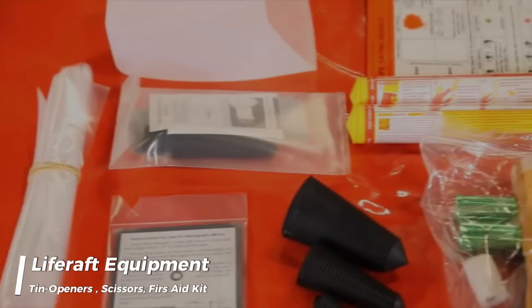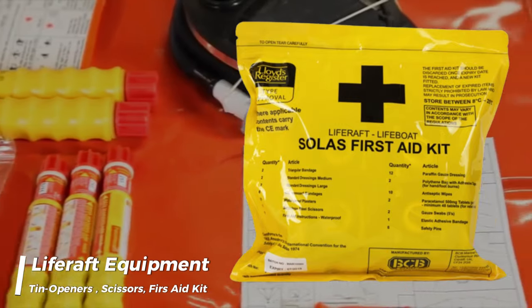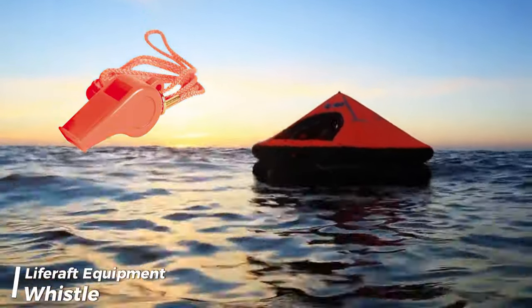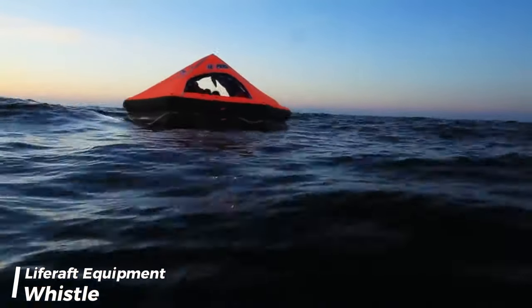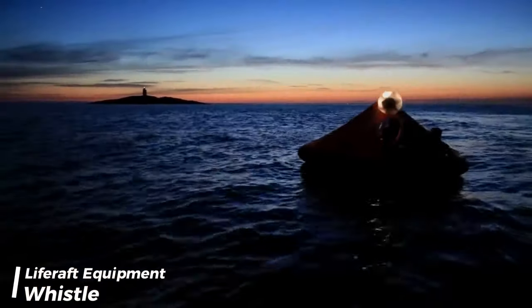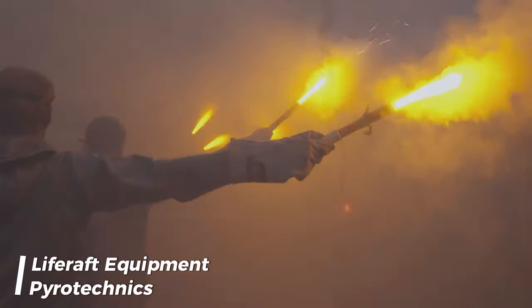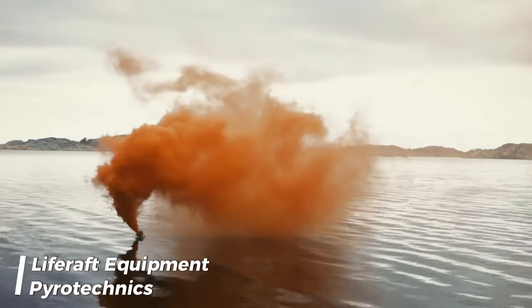Additionally, we can find three tin openers, a pair of scissors, and one first aid outfit in a waterproof case. A whistle or equivalent sound signal is to attract attention and signal for help in emergency situations, aiding in the location and rescue of the raft's occupants. Also in a life raft we can find four rocket parachute flares, six hand flares, and two buoyant smoke signals complying with the requirements.